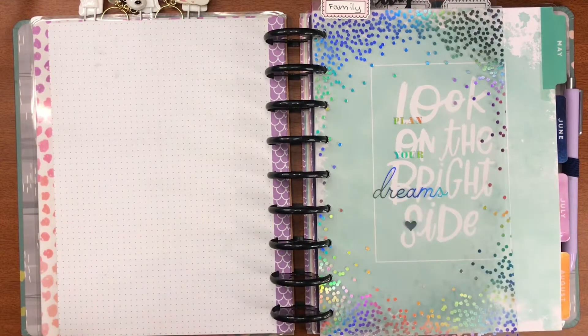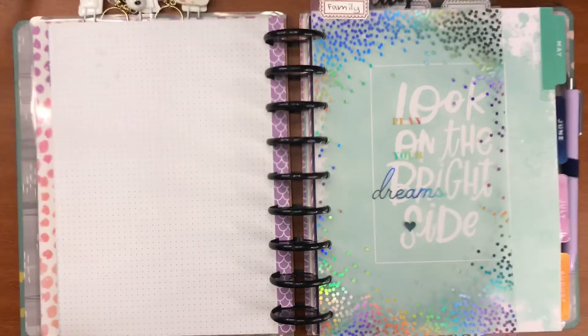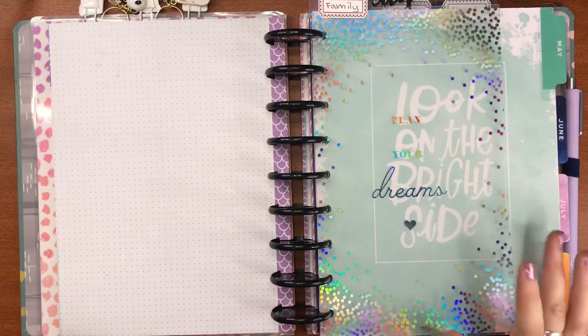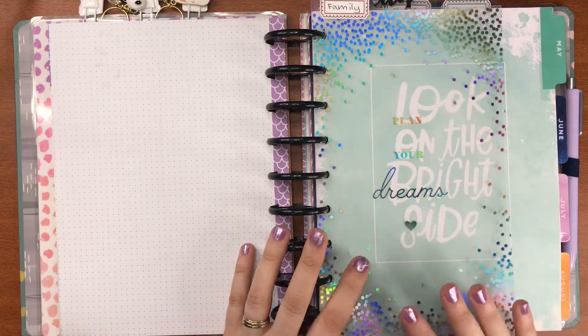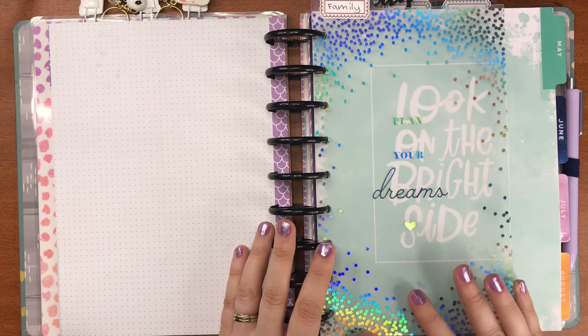Hi everyone, welcome to Crazy Cracker Plans! Today I'm going to be doing a plan with me. It's been a little while since I've done one of these, so I thought we needed to have another one. I'm going to be using a kit from Status Paper Co, and it's the last week of my PR with them.